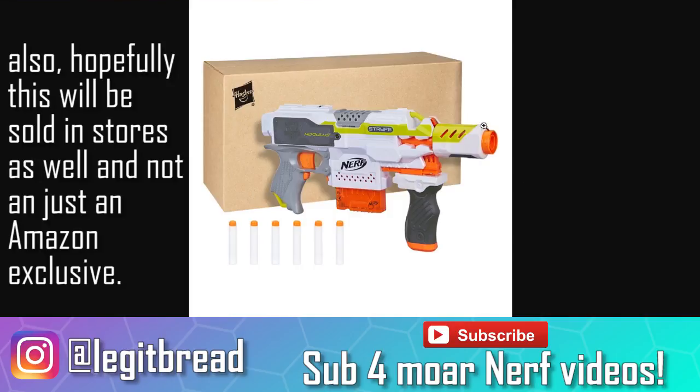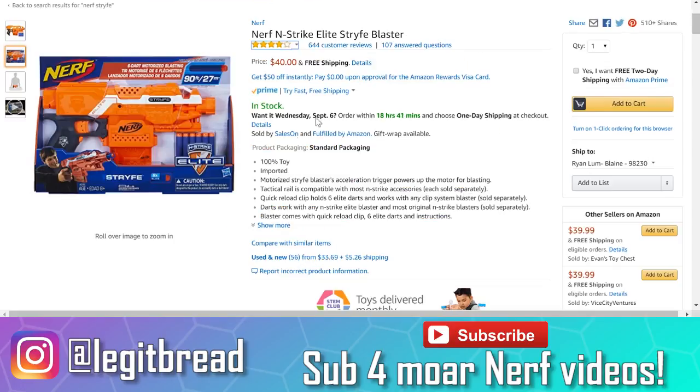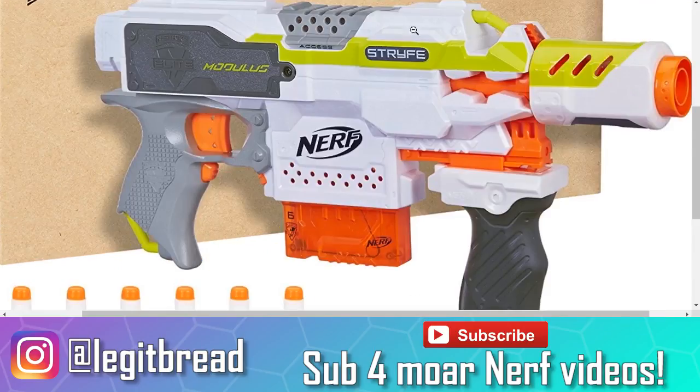The one huge disadvantage this Strife has are these two attachments that we've already seen in the past. This looks like a repaint of the Ion Fire barrel, and this grip is from the Modulus ECS-10 blaster, so people who already own these attachments or don't want them will have to pay for them as well, along with the Strife. It's quite possible it could cost more than the Strife we see here. Some people might have to get over its new paint scheme — personally I don't really mind it, I think it looks pretty clean, but I know some people just hate the lime or puke green that comes with the Modulus line.